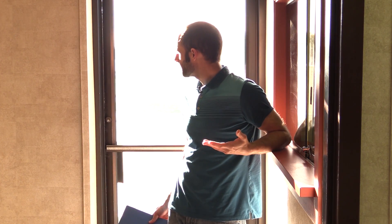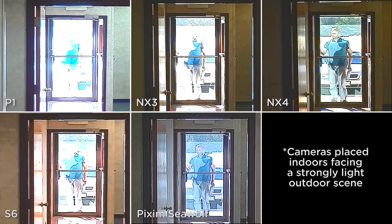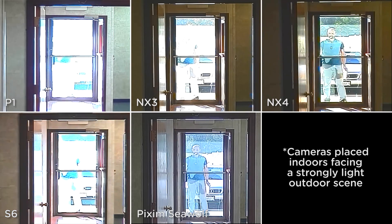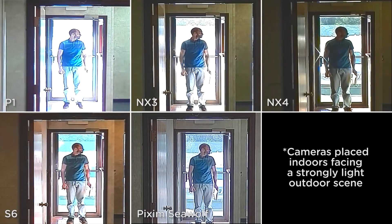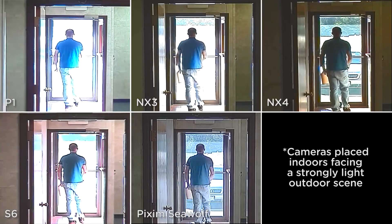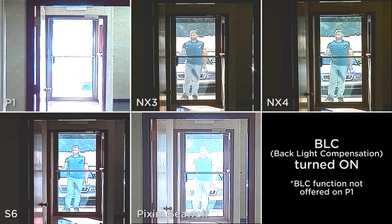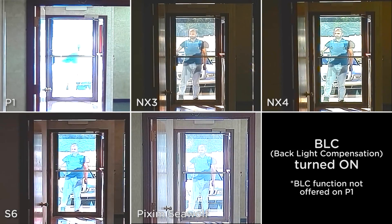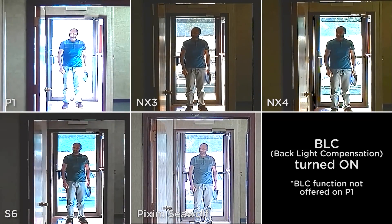In our next test, we wanted to demonstrate how well the cameras handle high contrast lighting, such as this scene here. All the cameras are set to default. Notice the interior foreground versus the exterior background, notice the license plate on the car, and notice the face. Now the same scene with backlight compensation turned on. BLC is not offered on P1.